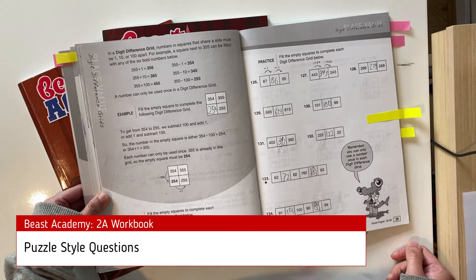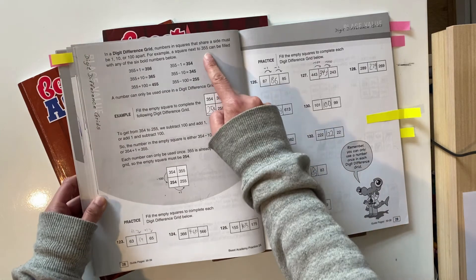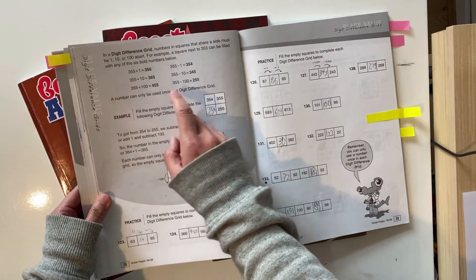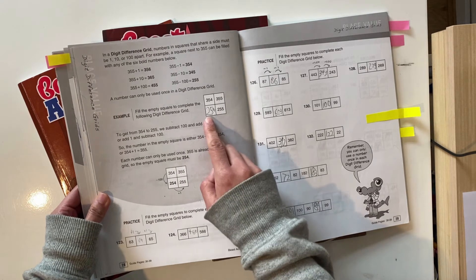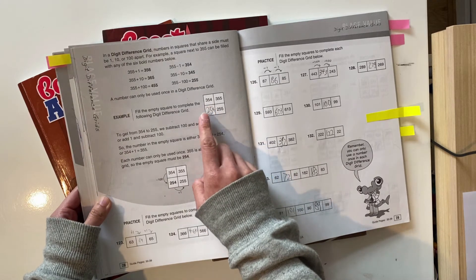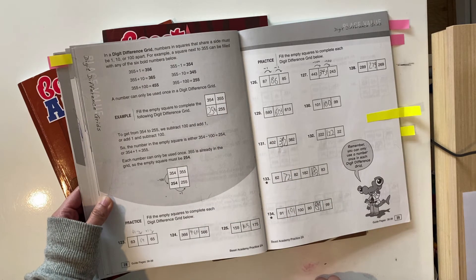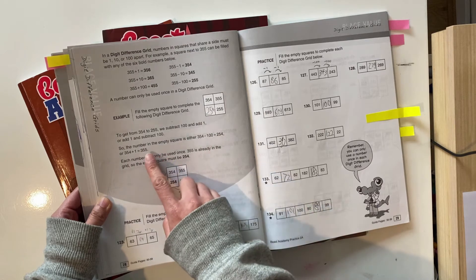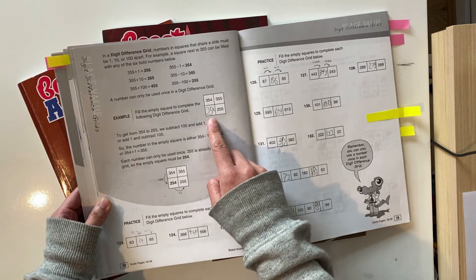Here we've got a digit difference grid. Numbers in squares that share a side must be 1, 10, or 100 apart. So for example, a square next to 355 can be filled with any of six numbers: plus 1, 10, or 100, or minus 1, 10, or 100. A number can only be used once in a digit difference grid. So to fill in a blank number, you work out how to get from one number to another — for example, subtract 100 and add 1, giving options of 254 or 355. Since 355 is already used, the only answer is 254.